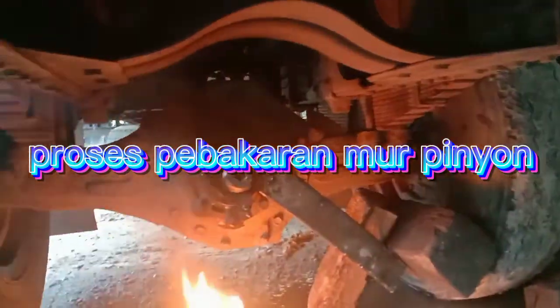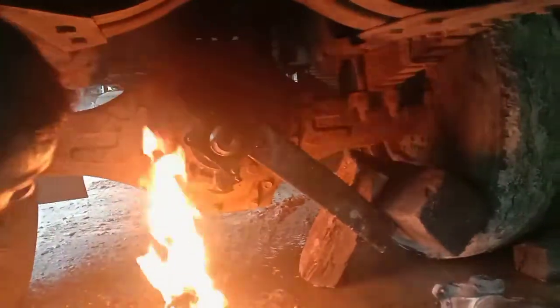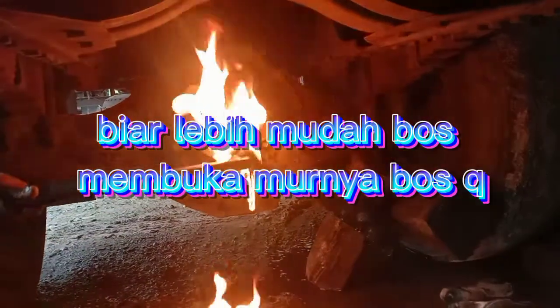Alumina saja, kalau nanti di atas nanti gak jatuh. Taruh aja dari kunci itu, apakah di atas hisinya Mok, ditempelin gitu aja, atas tuh.